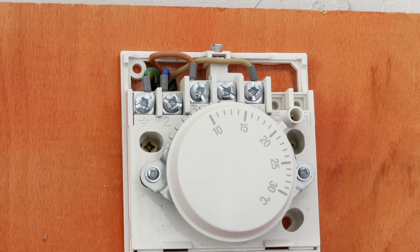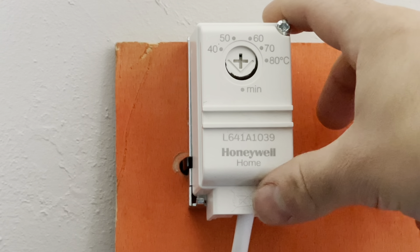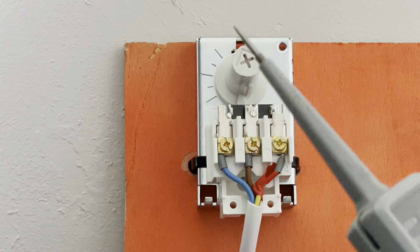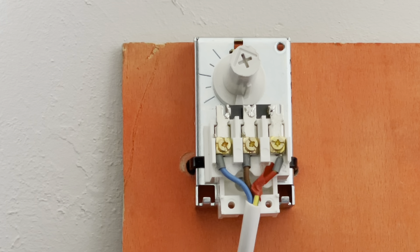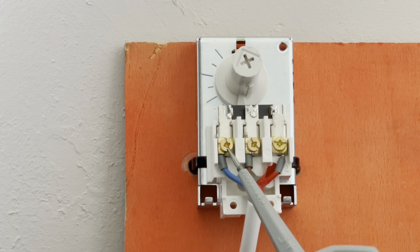On Y plan systems, the hot water side is the hardest to get your head around — not going to lie. With the heating it's quite straightforward, it goes from one to the other in sequence. You'd expect it to be like that with the cylinder stat, but it's not. So we'll go through that in more depth. Honeywell cylinder stat — screw at the top, undo it, front comes off.